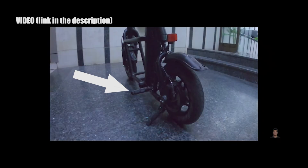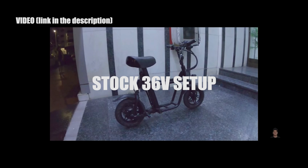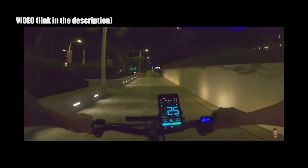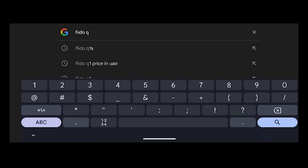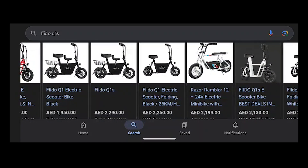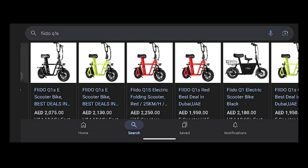They even put new foot pegs clamped under the swing arm. The controller, hub motor, and the battery remained the same — stocked 36 volts. For the Fido stock setup, you will get 20 to 25 km per hour top speed depending on the rider's weight and the terrain. If you check the price of the Fido Q1 and Q1S on the internet, you will see prices are between 1,900 dirhams to 2,200 dirhams here in the UAE.